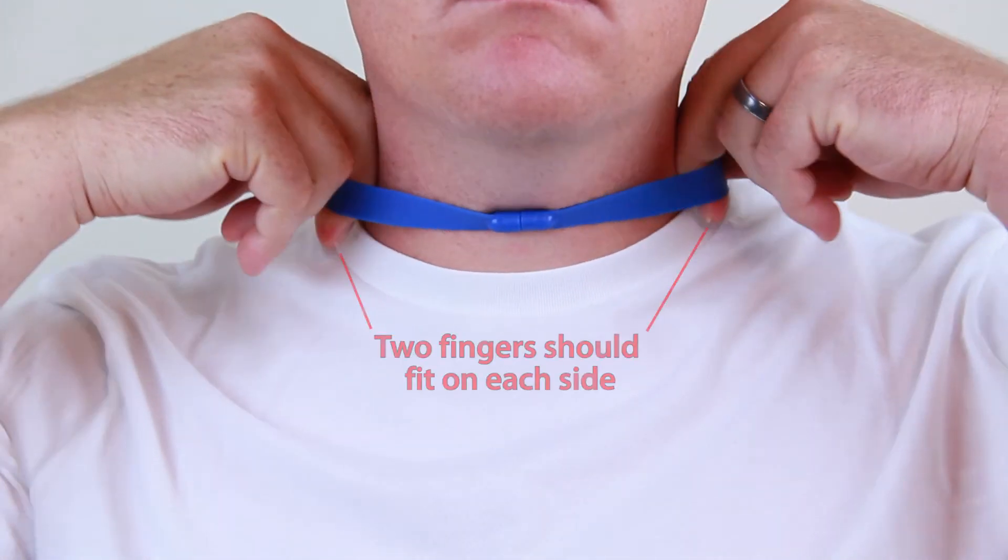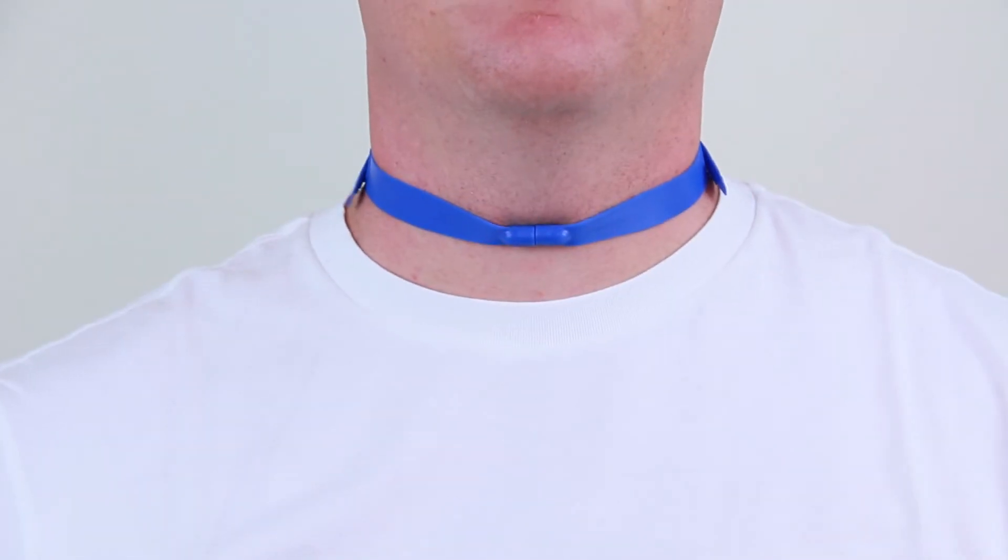If adjusted properly, two fingers should fit between the strap and the neck on each side without causing the magnetic clasp to release.